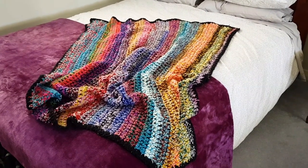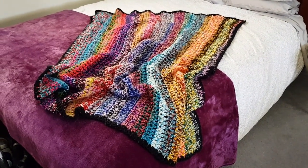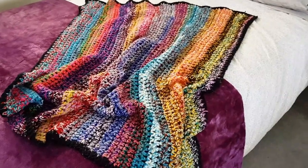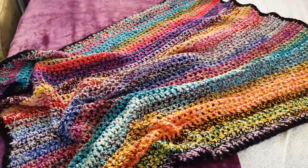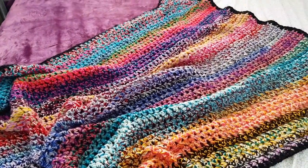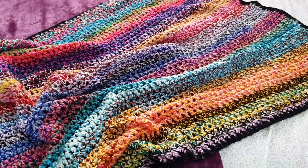G'day and welcome to another video. My name's Claire and I am the creator here at Crochet with Claire. We are going to make a beautiful blanket. This is a scrap blanket — I used to call it my ugly blanket but it's not that ugly because the colors are amazing.